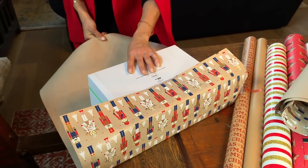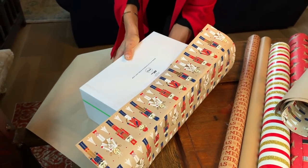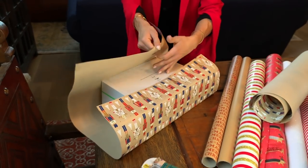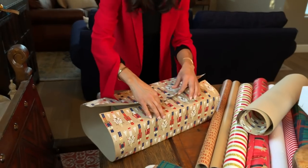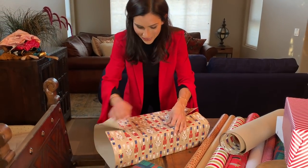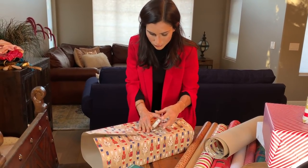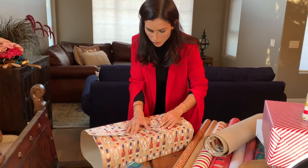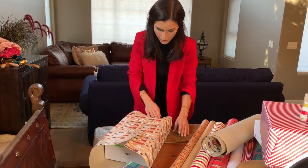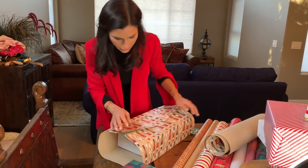You want to really pull your paper tight all the way around it, because if you don't, you're going to get really weird baggy corners. Who wants baggy corners? Not me. You guys probably think I'm crazy — I am a little bit when it comes to wrapping. Get some more tape and put it on. This paper is just barely the perfect size.